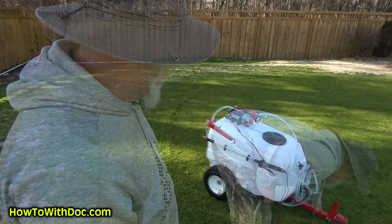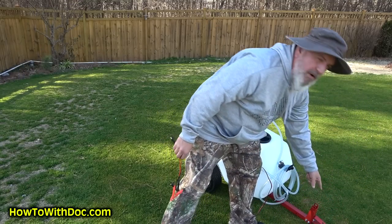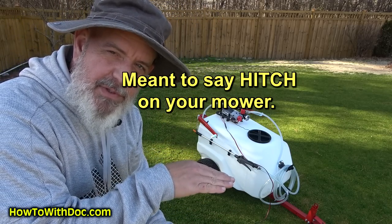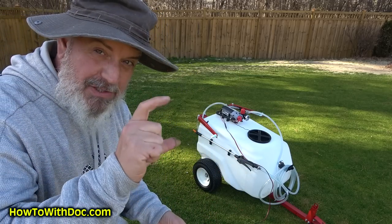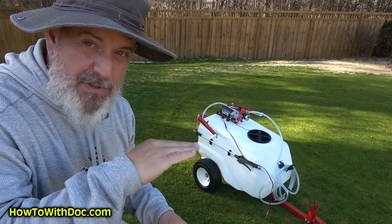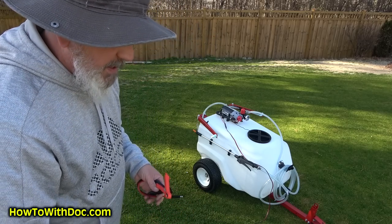When putting together the hitch end where it connects to your mower, make sure you measure how high up your switch is from the ground. We had to put it all the way down and I actually bent my connectors together so it would drop down a bit — now mine runs perfectly level.